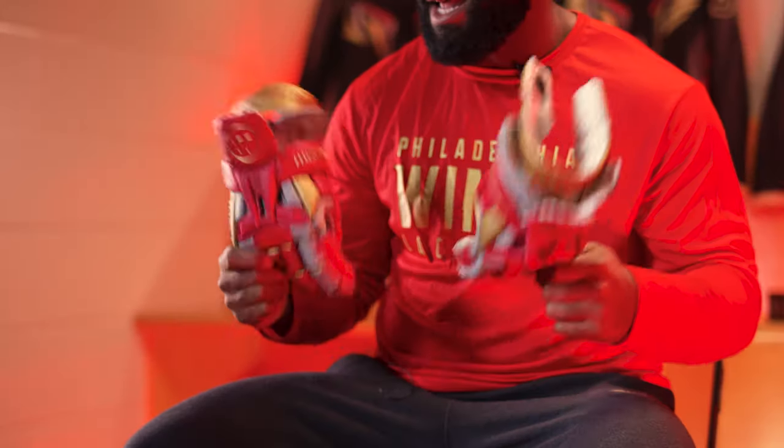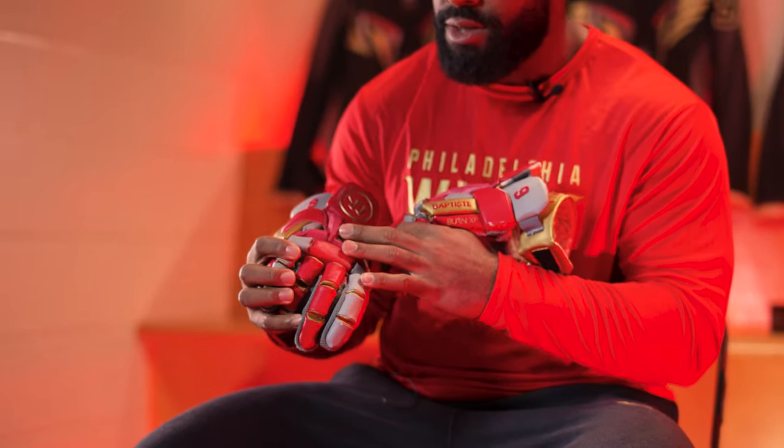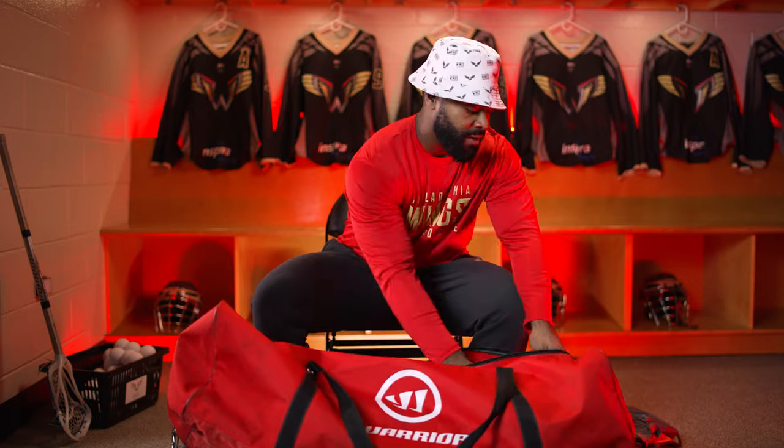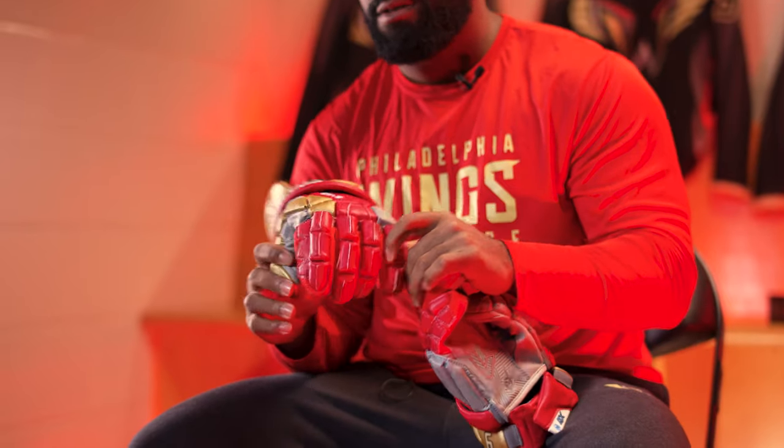Going to the gloves — I got the Bern gloves here. Did a nice Philadelphia Wings design, got some logos on it, customized with a little name on the side. These are some of my favorite gloves. I wear these in outdoor as well. They give a lot of fist protection, especially when you're facing off — really protect your knuckles, and they're really comfortable. I always keep two gloves in my bag, because you never know what's going to happen. I also have the new Evo QX gloves, also with the Wings design. They're a little bit different than the Berns — the Berns get a little bit more ventilation, but you're going to get a lot more protection with the QX. If you like more breathability, go with the Bern; if you want more protection, go with the QX.